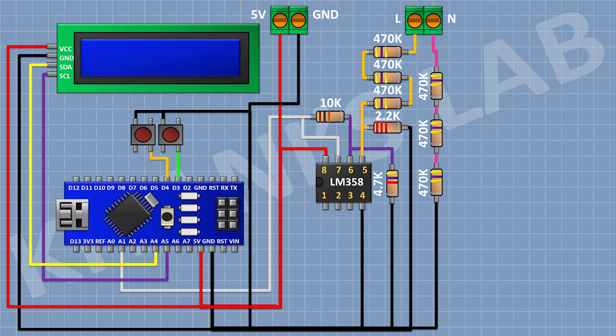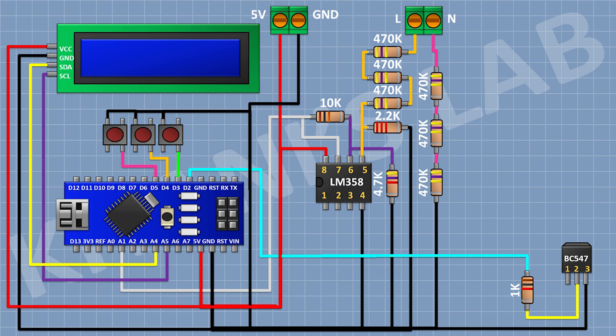After that, I'm gonna connect a push button and connect its one pin to D5 pin of Arduino and its other pin to ground. After that, I'm gonna connect a BC547 transistor and connect its pin number 3 to ground. After that, I'm gonna connect a 1K resistor and connect its one pin to pin number 2 of the transistor and its other pin to D2 pin of Arduino.